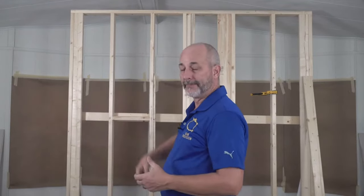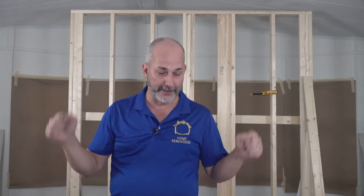We'll cover all that, then do a Q&A — but instead of questions, I want you to describe the damage you have, and I'll go make the hole in my wall and show you how to fix it. We'll talk about the science behind the repair and what works and what won't.